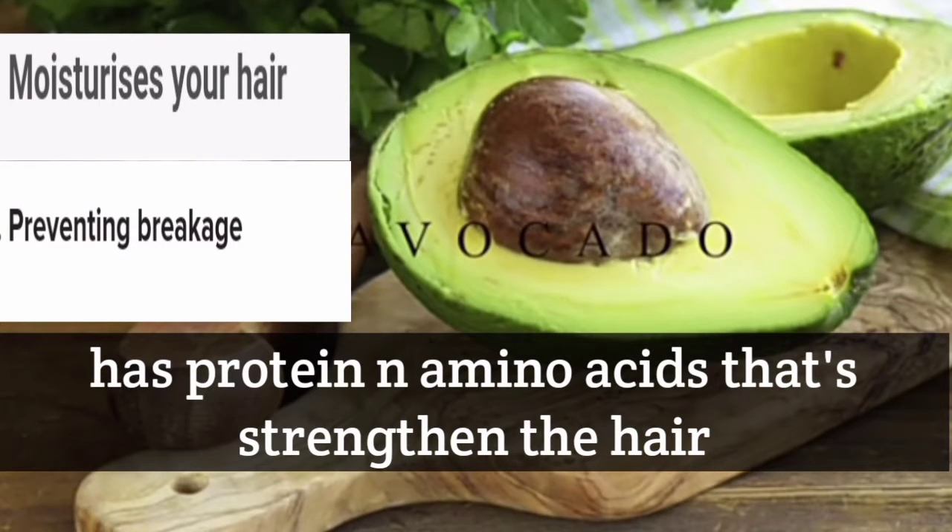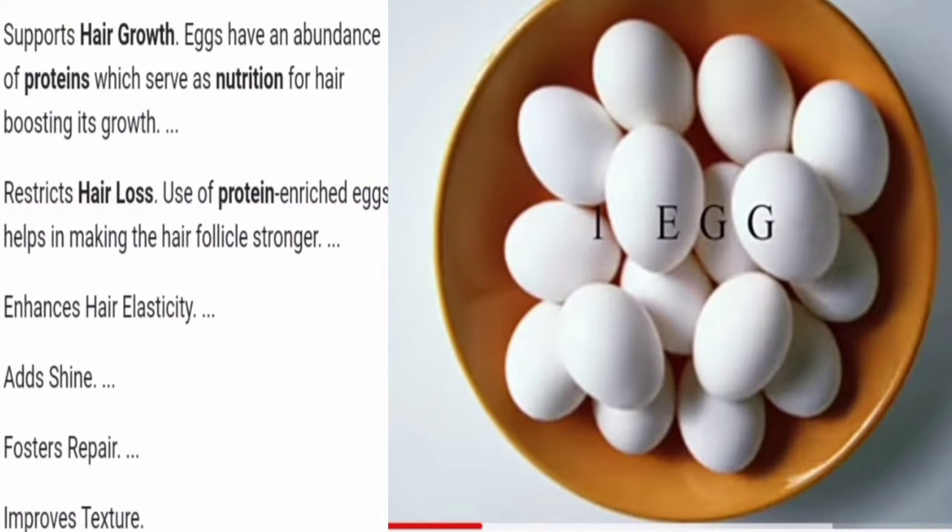The second thing that we require is an avocado. It has protein and amino acids that strengthen our hair, so it prevents the breakage of our hair. And the next one we have is the egg.